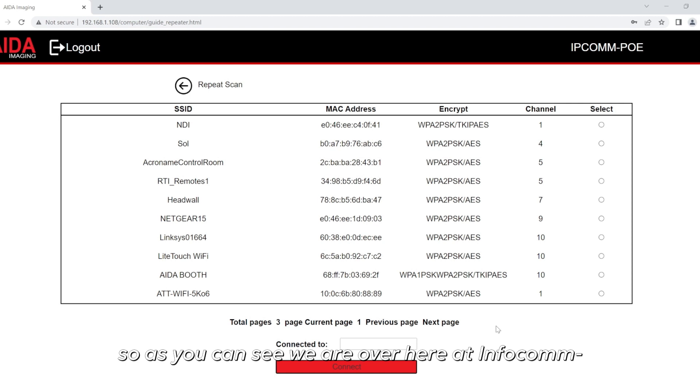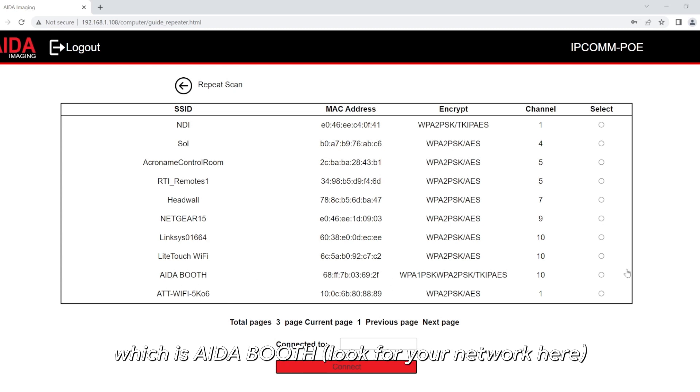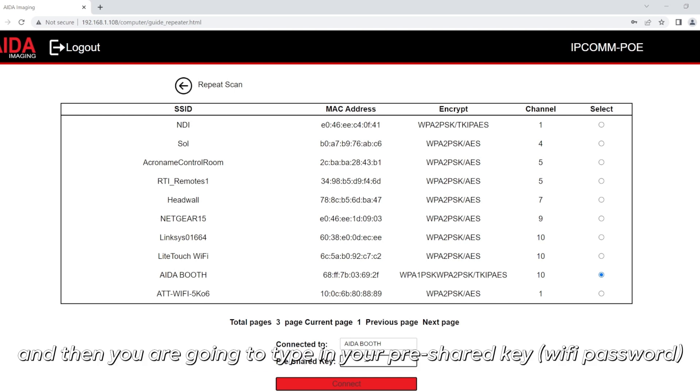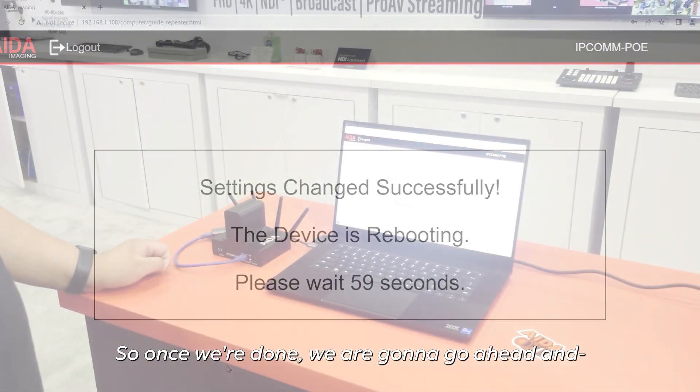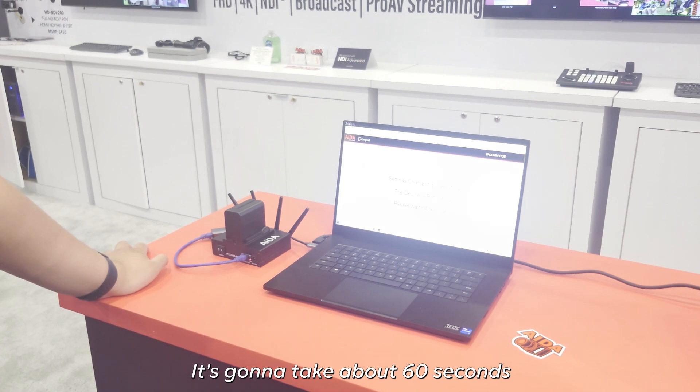As you can see, we're over here at Infocom. There's a lot of signals here, about three pages total, but we're going to look for ours, which is AdaBooth. So you're going to go ahead and select that, and then type in your pre-shared key. Our pre-shared key here is going to be Ada 2018! Once we're done, go ahead and wait for this to reboot itself — it's going to take about 60 seconds.